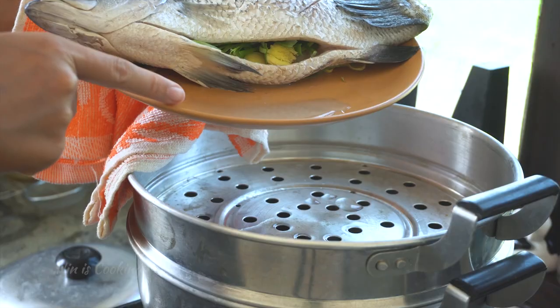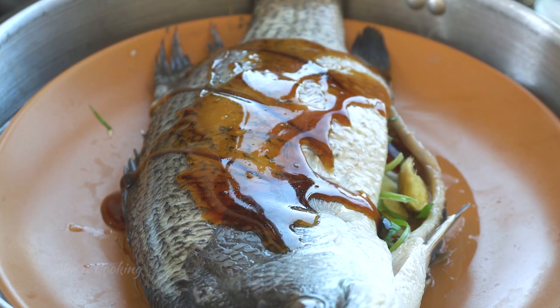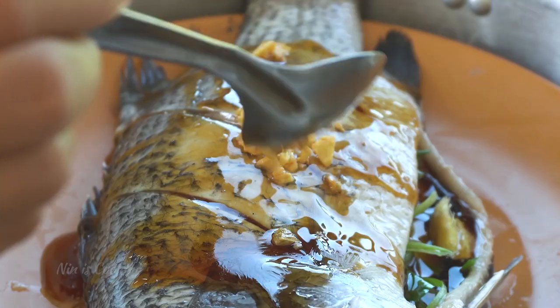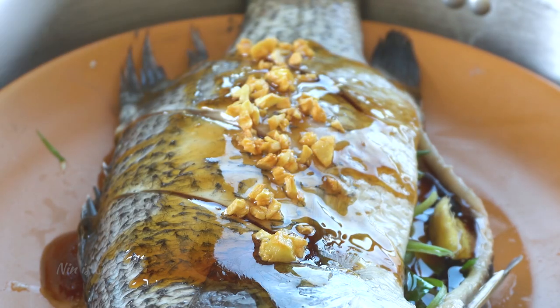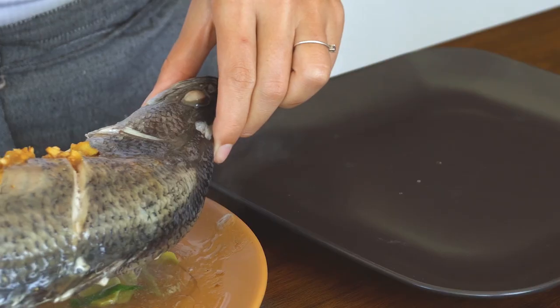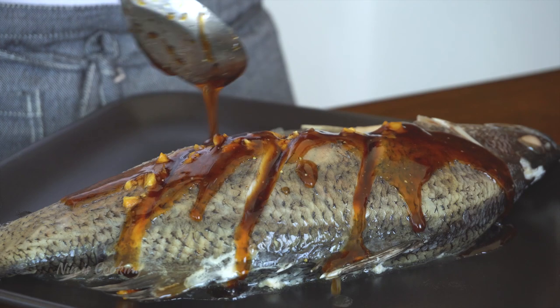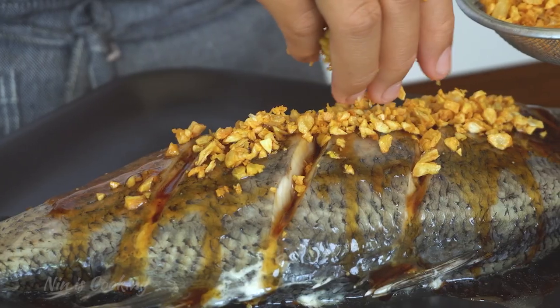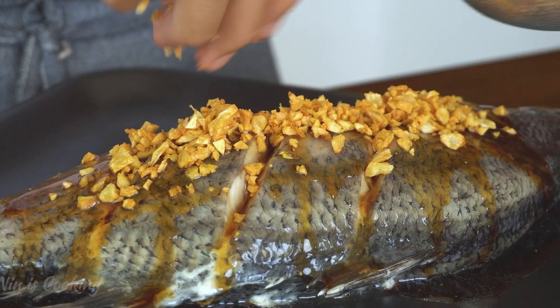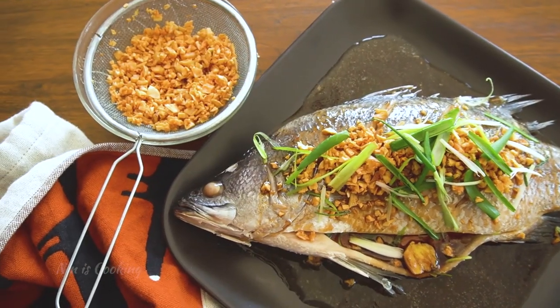10 minutes past — it's time to remove the excess water from the fish, as it doesn't taste good. After that, add some sauce and my garlic oil all over the fish and bring it back to steam for 10 more minutes. Now the plate is ready: pour the sauce all over the fish, add a lot of crispy garlic, and lastly sprinkle some green onion on top.